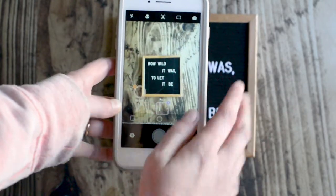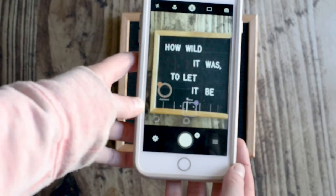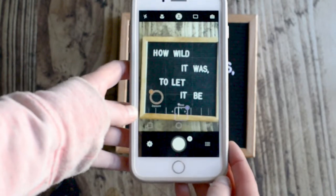Another great aspect is doing the portrait mode. This allows you to focus in on your subject and get the blurred area. Since I'm doing a flat lay it's not a great example, but I'll show some photos of that throughout this whole lesson.